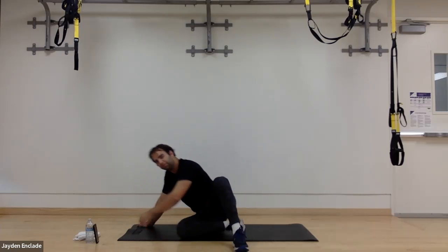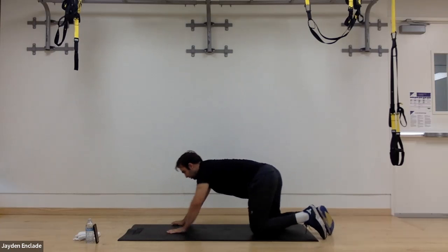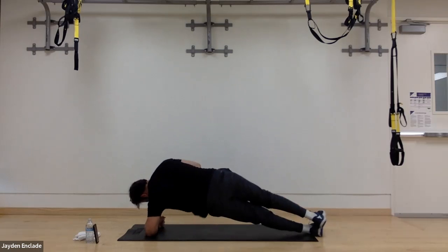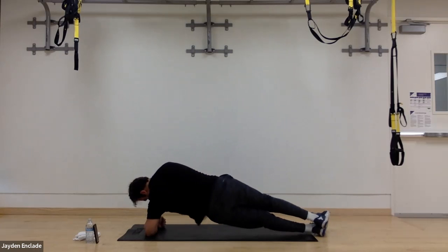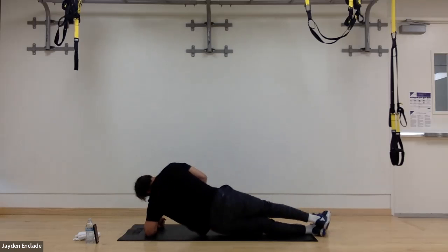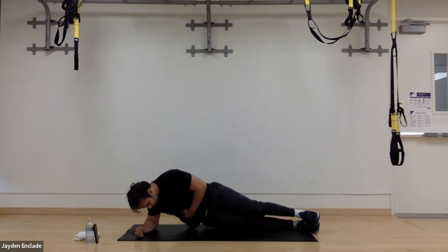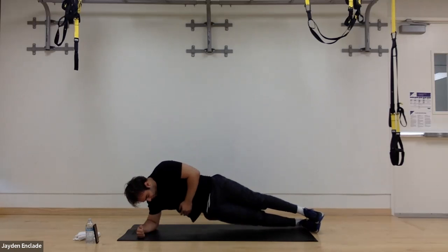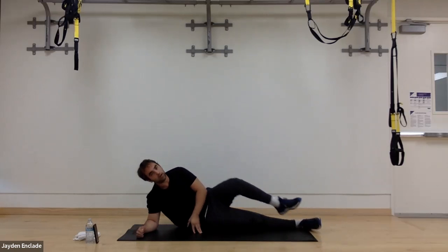Now let's go back to our hip thrusts. I'm going to start on my other side this time to make sure I'm doing an even amount on both sides. Three, two, one — go. Hold the top position, then thrust. Blocking that side plank — feel it in your side. On five, four, three, two, one — switch sides. Great work. Hold that top position, lower down slow, drive the hips up, hold it, feel that side burning, lower down. Three, two, and one. Good.